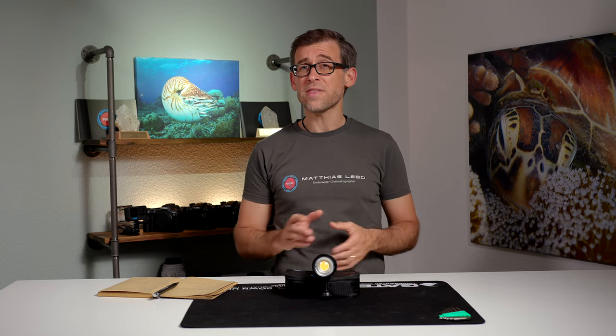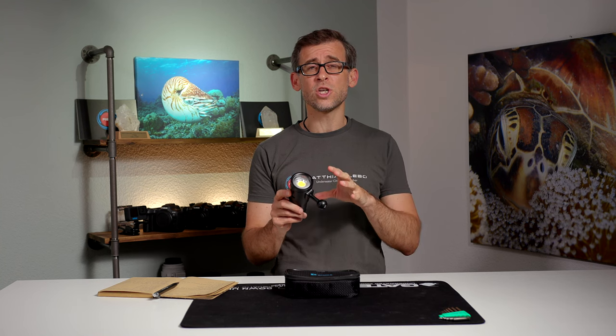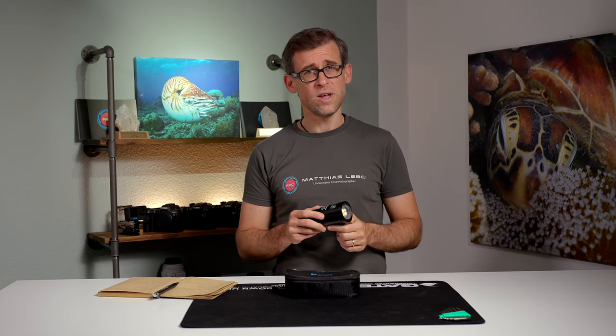The SL50 by DiveForg is a 5000 lumen underwater video light. What this light can do, what the pros and cons are, and in which situation it performs at its best — this is what we're going to be looking at in today's review video.